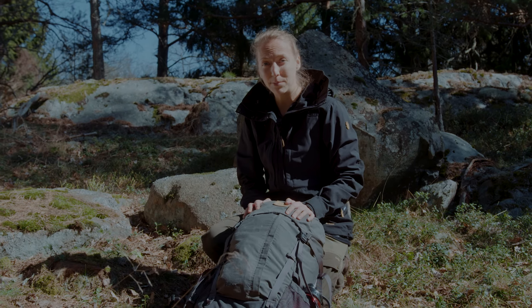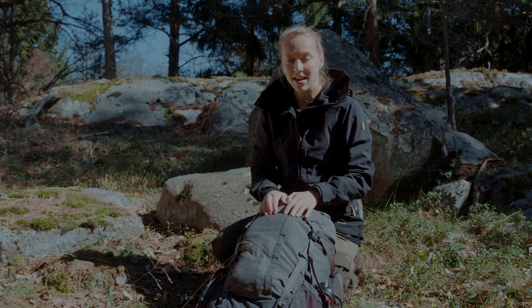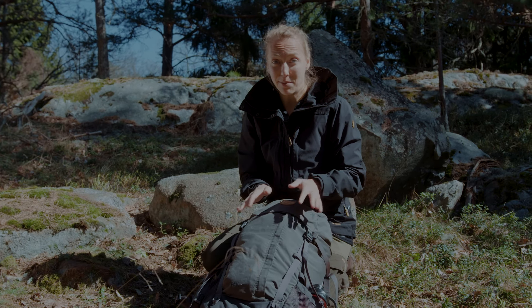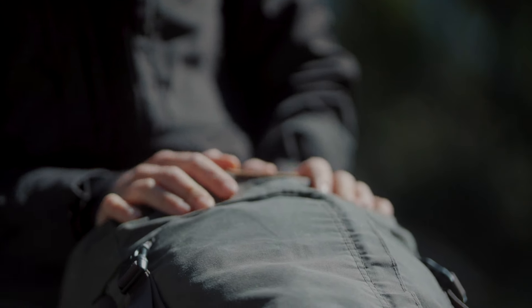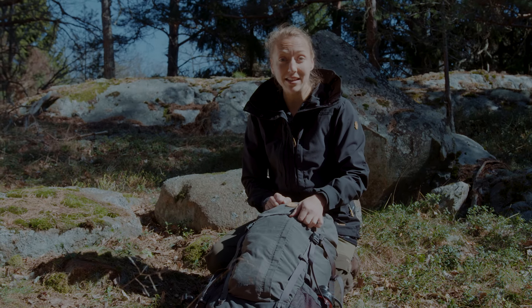Today I am carrying a slightly smaller backpack than Kalle — this is 38 liters, and I can do that since Kalle is carrying the tent and the cooker, so I don't need as much space. But even so I still have space for my sleeping bag, my sleeping mat, some extra clothing, a jacket, and also my rain gear.